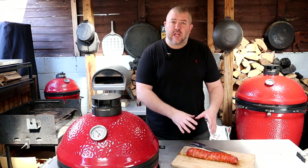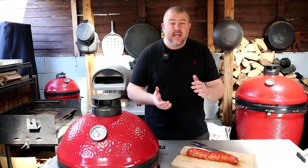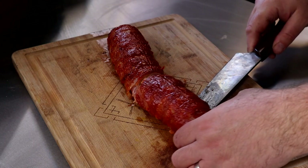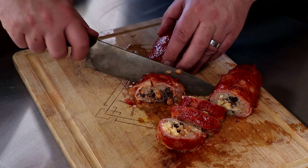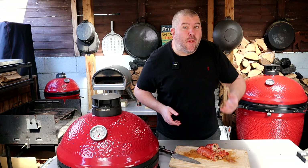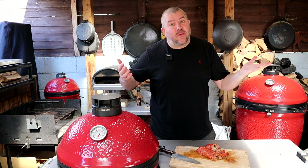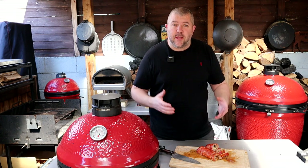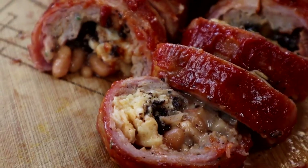And there you go — there is my full English breakfast fatty. Now let's not hang about, I'm hungry, so I'm going to take a slice and have a taste. Absolutely beautiful. So give it a go, guys — give it a try. We're going to go in and eat because like I said, I'm hungry. I'll see you again soon. Bye.